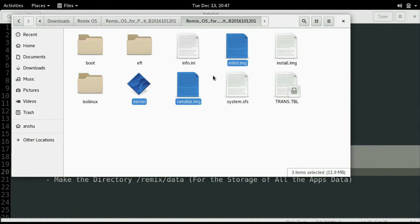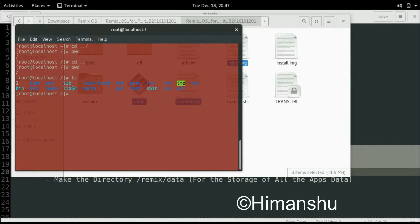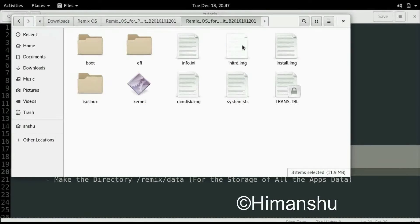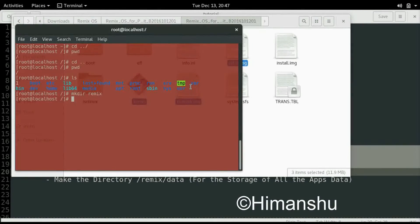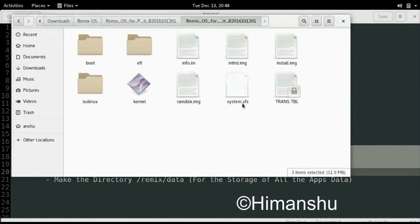In order to create the Remix directory in the root directory, we need to become a sudo user. Type hyphen i to become a super user, then change directory using the cd command, and make sure that you are in the root directory by typing the pwd command. Now we will make a directory using the mkdir command. Go back to the ISO directory and then copy the three files using the cp command. Go to the Remix directory and check the files using the ls command.